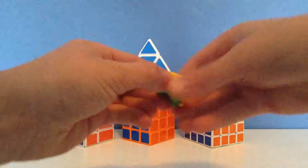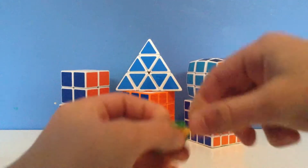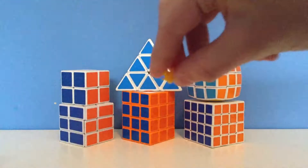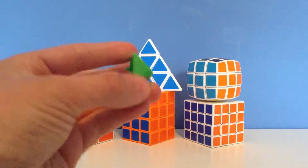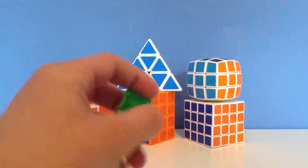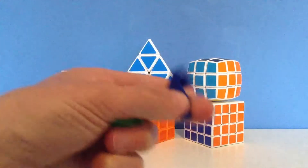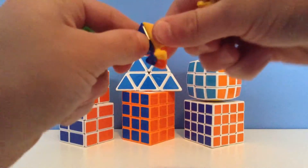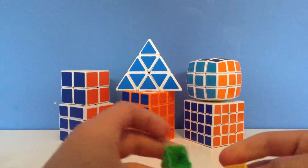First up are the edge pieces. Now the first thing I want you to do is separate your pieces. These little things are called torpedoes — put those in a pile. These are the edge caps, put those in a pile. Then put your corner pieces — the ones that look like these — in a pile. After you do that, feel free to pause the video until you have all yours sorted.